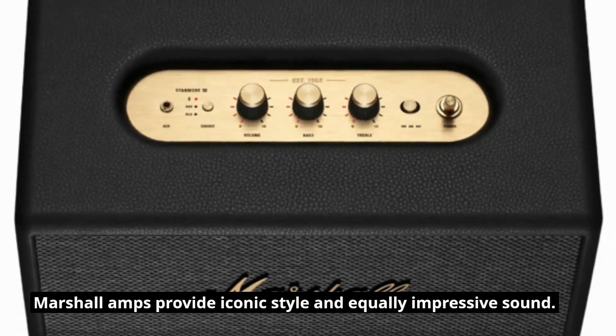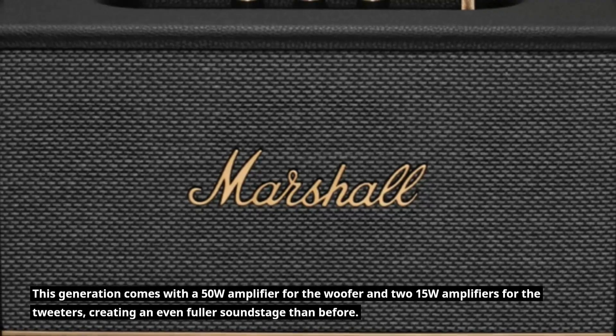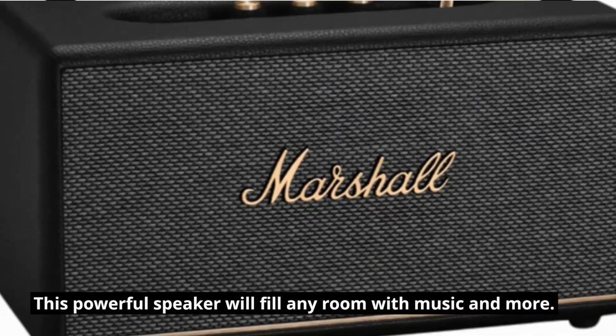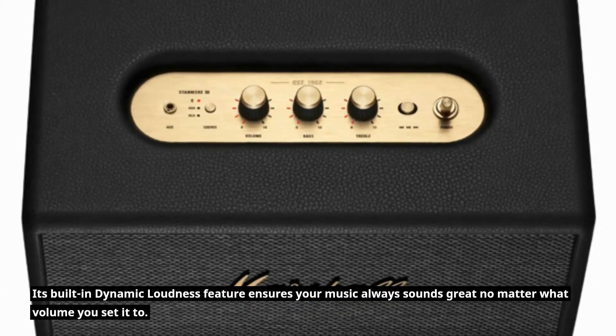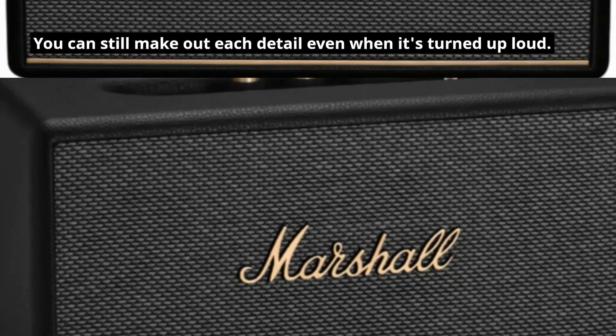Marshall amps provide iconic style and equally impressive sound. This generation comes with a 50W amplifier for the woofer and two 15W amplifiers for the tweeters, creating an even fuller soundstage than before. This powerful speaker will fill any room with music. Its built-in dynamic loudness feature ensures your music always sounds great no matter what volume you set it to.